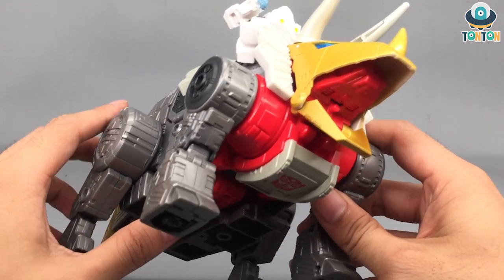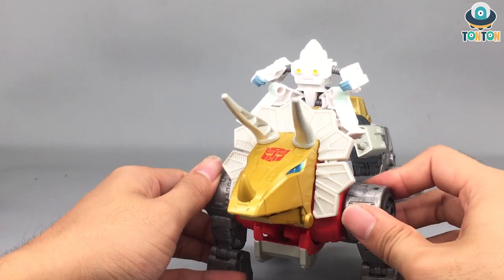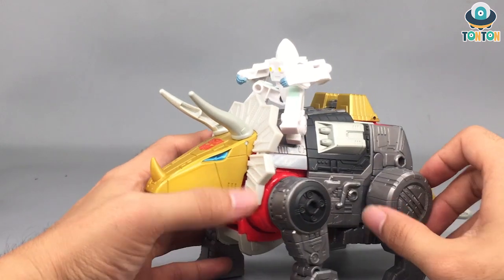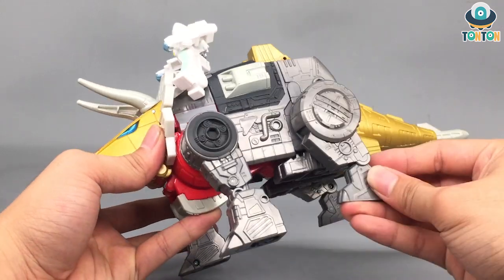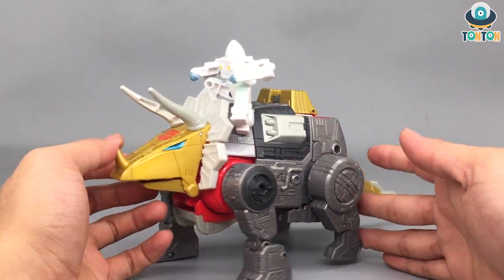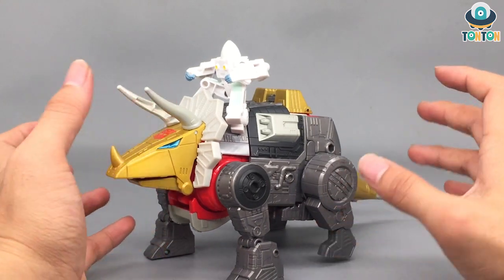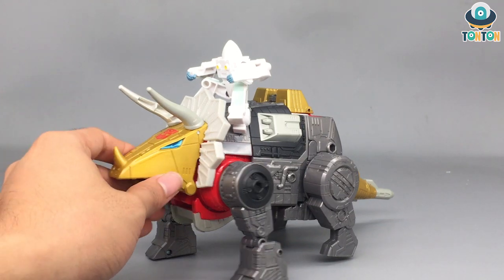In dinosaur mode you still get some articulation. The front legs are basically the robot arms. For the back legs, you can do a full rotation on a hinge joint. That is decent enough — he doesn't need to have it but it counts. And so, now size comparison.